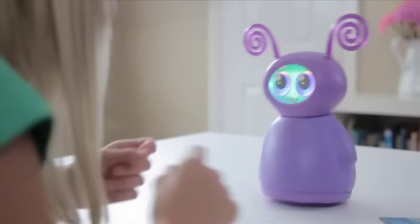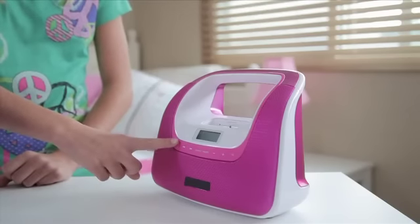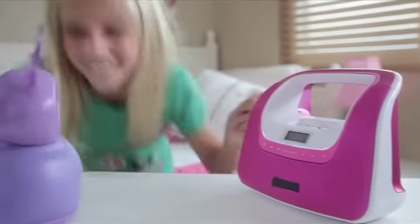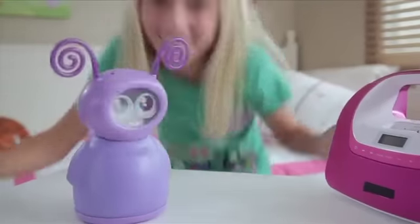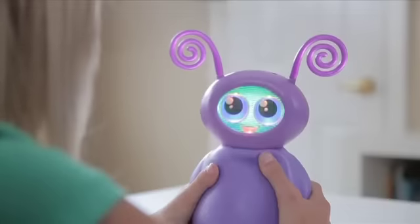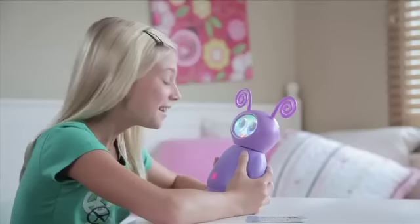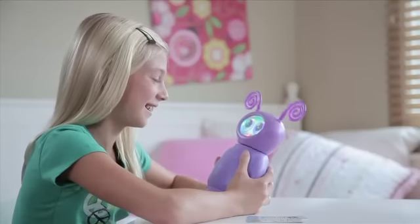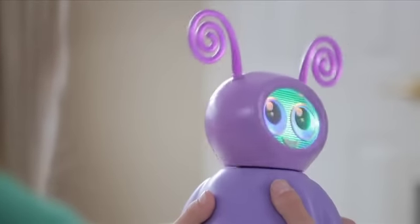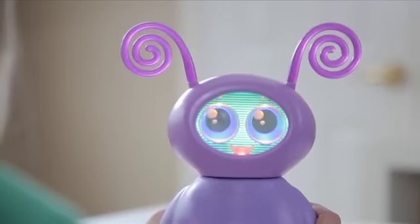Fidget friends will dance to the music she plays, or you can play your own and she will detect the beat and start dancing. Fidget friends will even tell you a joke — just say 'Tell me a joke' and she'll answer with something like, 'What do you call a pig who knows karate? A pork chop! Hi-yah!'